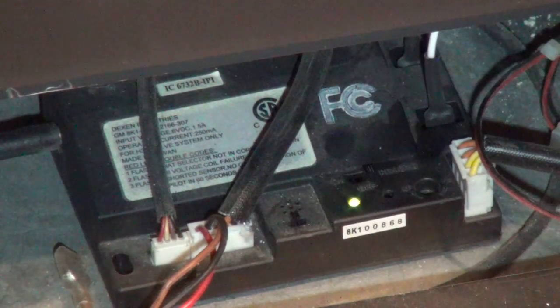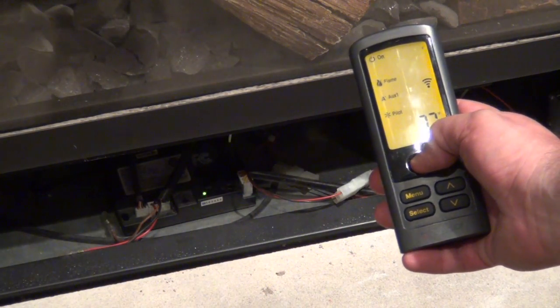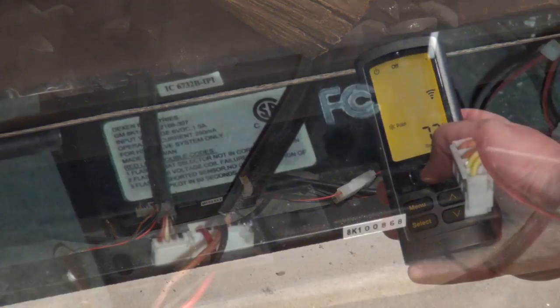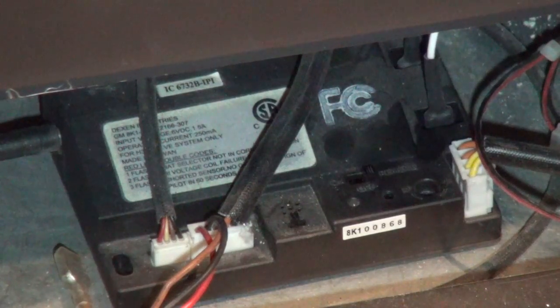The green light will flash. This indicates you have 90 seconds to synchronize your remote control. To synchronize your remote control, push the on button on the remote control and you'll hear a double beep. You have now synchronized your remote control with the receiver unit in the fireplace.